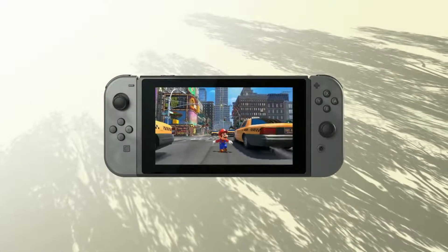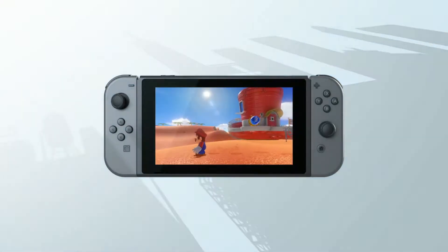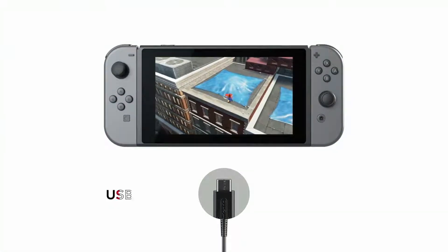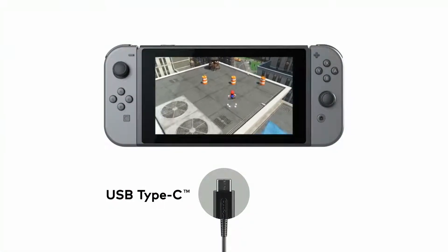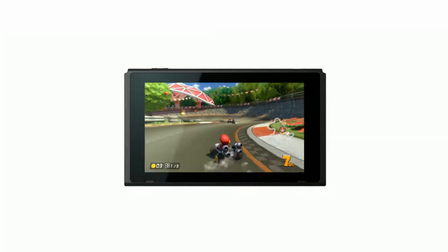Handheld Mode. Attach the Joy-Con to the console and you can enjoy handheld mode. Take Nintendo Switch with you and play anywhere you like. You can play while charging the system using the included AC adapter. USB charging and other USB certified portable charging devices will work as well.